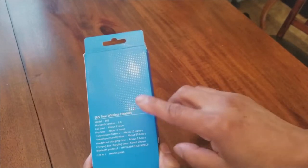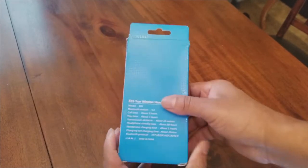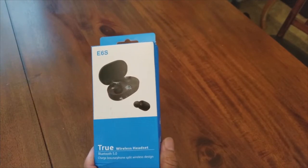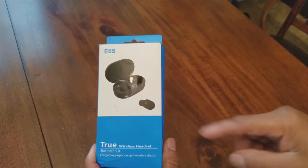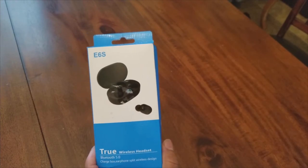I'm going to open this box up and you'll see inside there's a case — a charging case for Bluetooth 5.0. It's 280 milliamp-hour, long endurance, and 45 hours of music playing and calling time on a full charge. The case is waterproof. So you've got everything you need right there in the charging case.